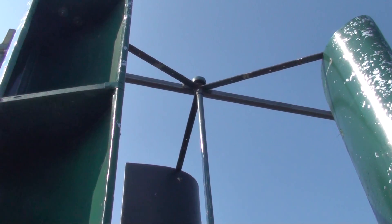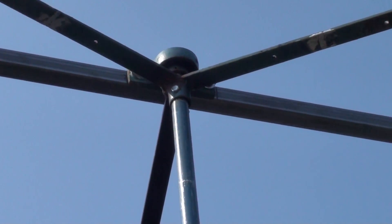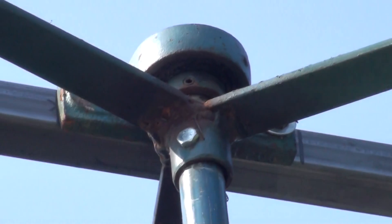I thought I'd get out here and get some pictures of this while there's no wind, because some people have been asking me about this counter-rotating setup and how to set it up.